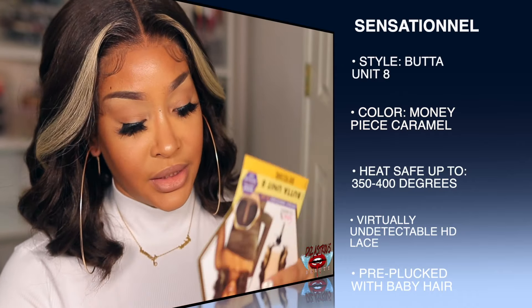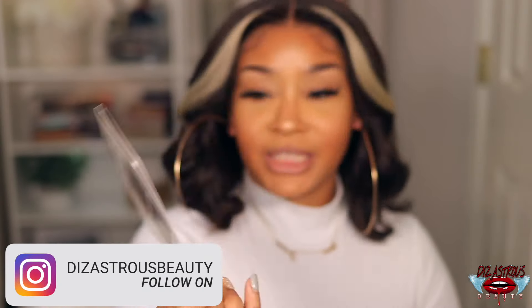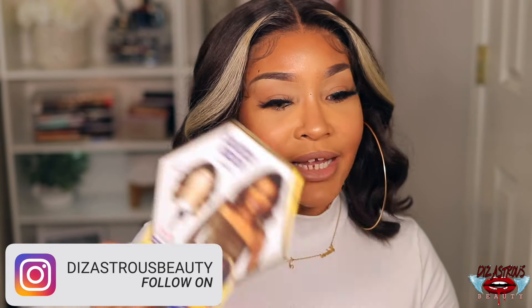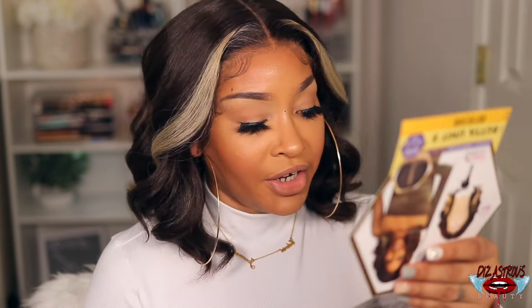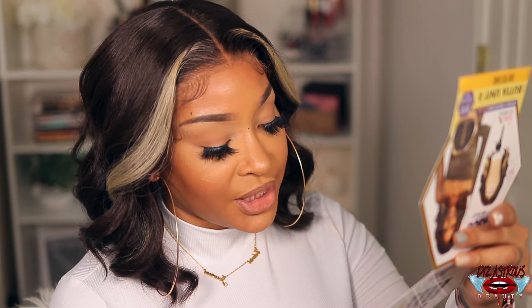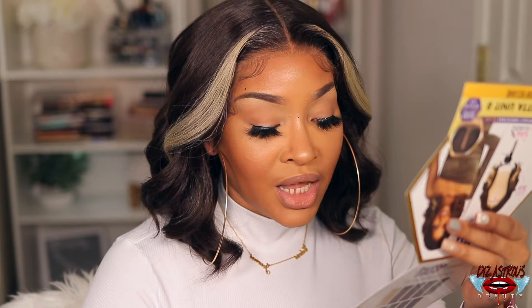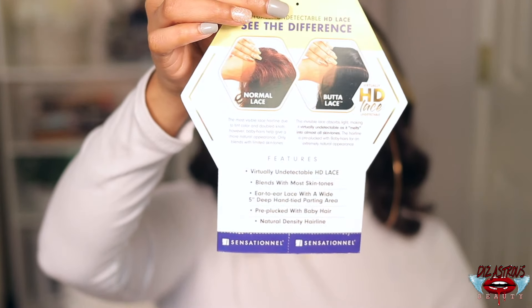I'm gonna show you what it looks like on the stock card — and she is pretty! On the website it says features: virtually undetectable HD lace that blends with most skin tones, ear-to-ear lace with a wide five-inch deep hand parting area, pre-plucked with baby hair, natural density hairline. The invisible lace absorbs light making it virtually undetectable as it melts into almost all skin tones, with a pre-plucked hairline with baby hair for an extremely natural appearance.